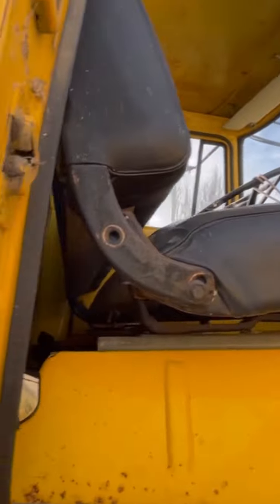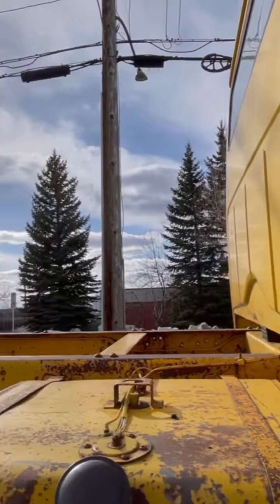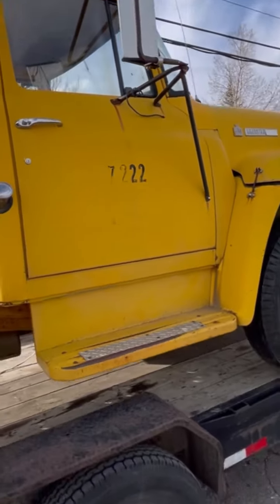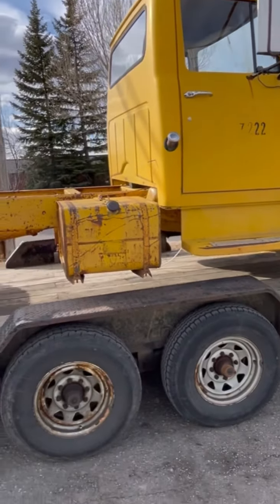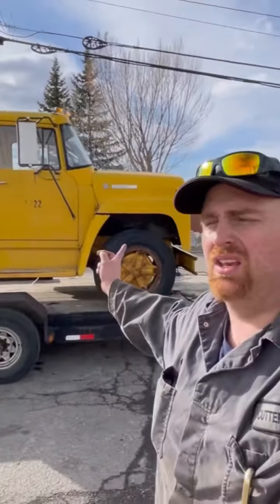She is in pretty good shape for what it is — you don't usually see them in this good of shape. Even the bottom of the doors is in good shape. I'm glad that I waited and bought this versus some of the other ones that I've looked at. The object of this truck is going to be that I basically want to make this into my new tow truck.